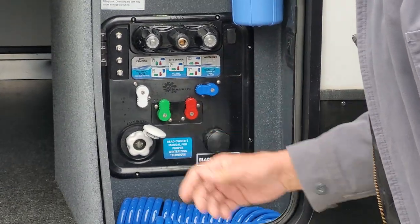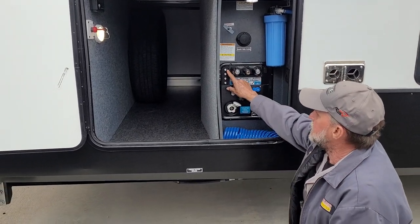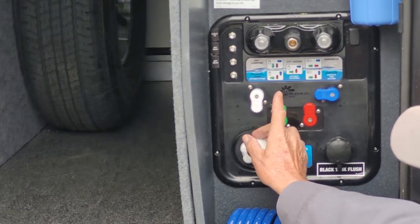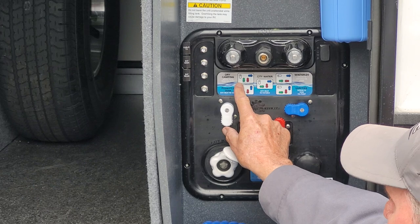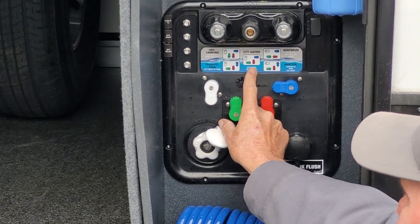There is a light for this compartment and cable and satellite hookups on this side. It does have your dry camping mode where you're going to pull from the tank to the faucets, and your power for tank fill.